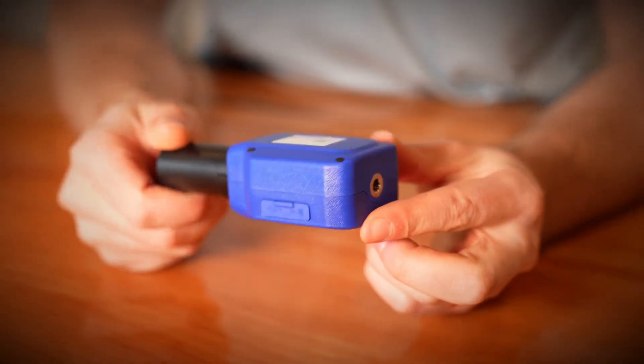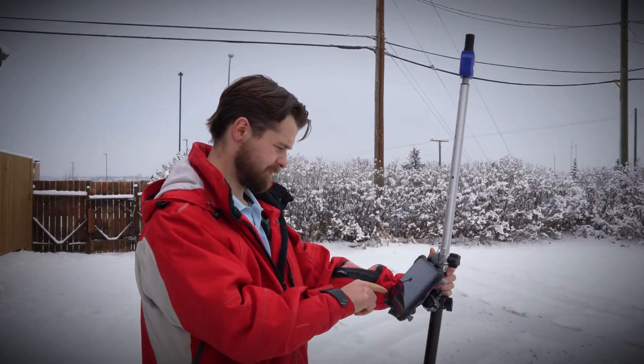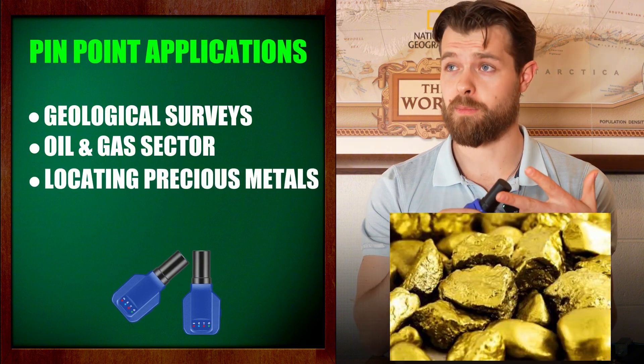I want to pause here for a second and actually describe what a sub-meter receiver is. That means that you can attach this to any Android or Windows device and you can get 50 centimeters of accuracy anywhere you are in the world. So if you're someone who's doing geological surveys, you're in the oil and gas sector, you're locating precious metals, you're doing forestry — these are all applications that would use something like this.